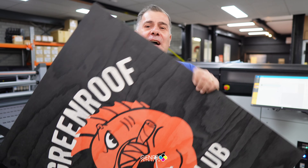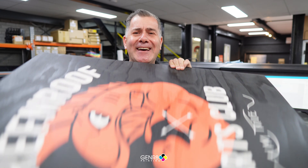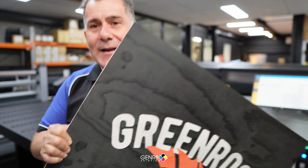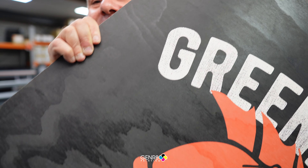Alright, ladies and gentlemen, here is the finished product - let me show you, it is 12mm plywood. What we did is a 100 percent white underflood and then CMYK on top, because those lines you see in the print - that's actually the grain of the timber.